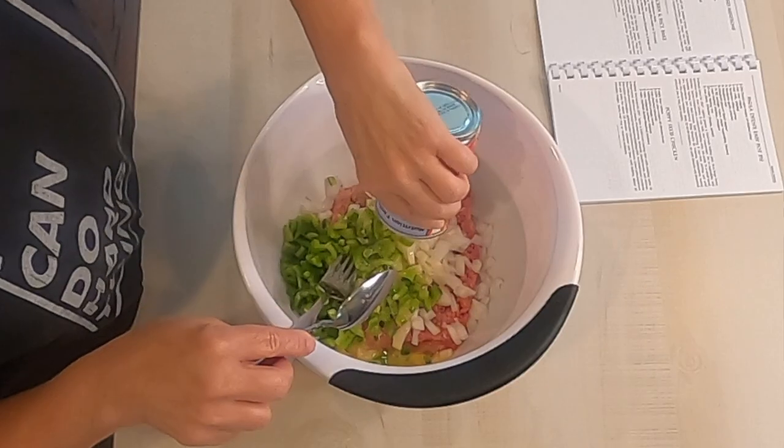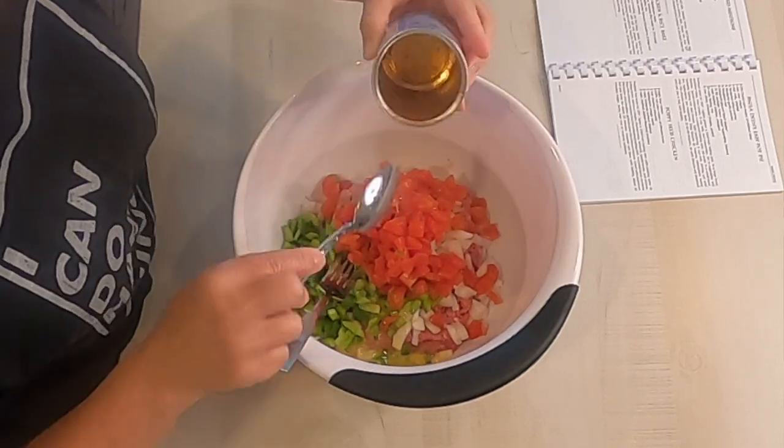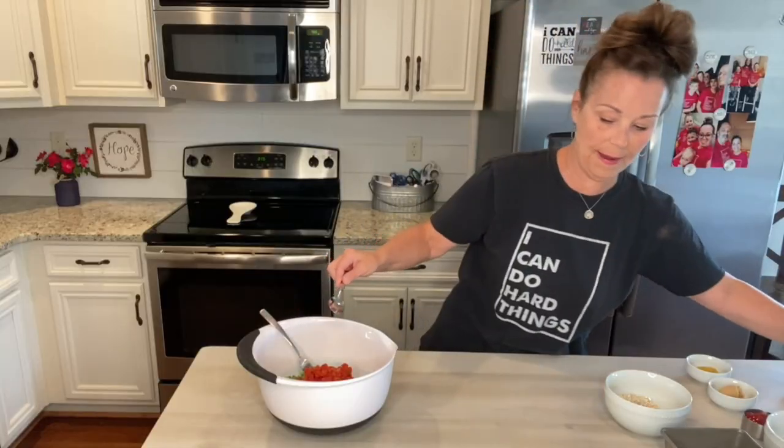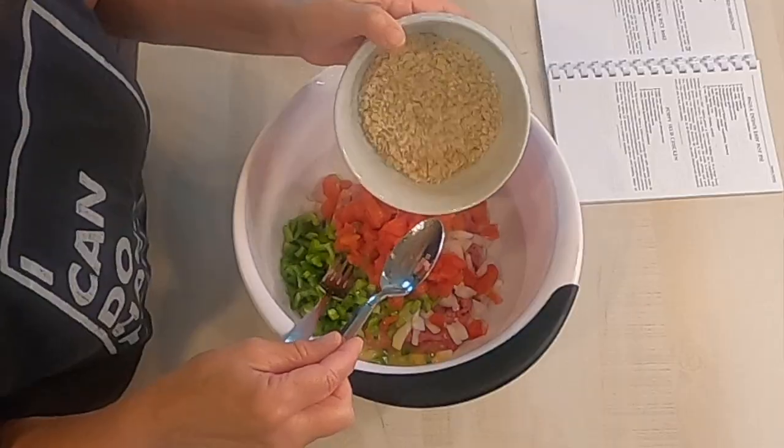You guys know Daryl loves a little spice and a little kick, so I've completely drained it, and I'm going to add those diced tomatoes. And then I'm going to add a half of a cup of quick cooking oats.